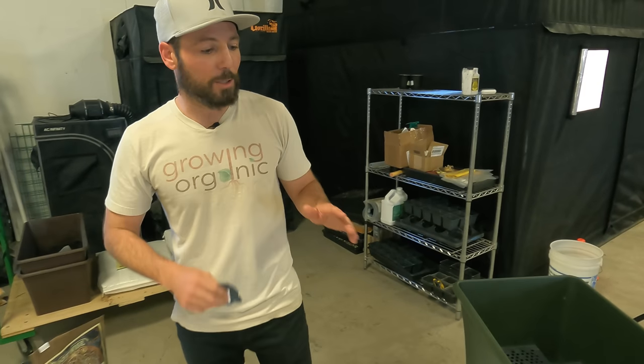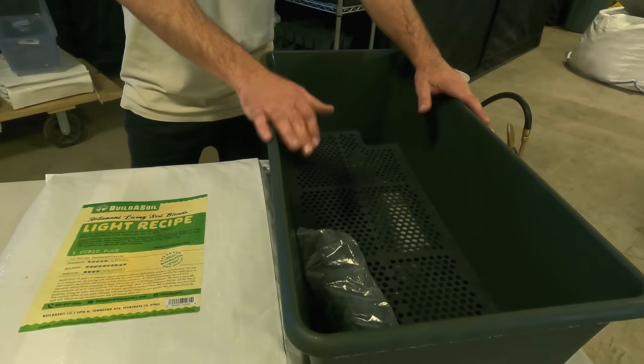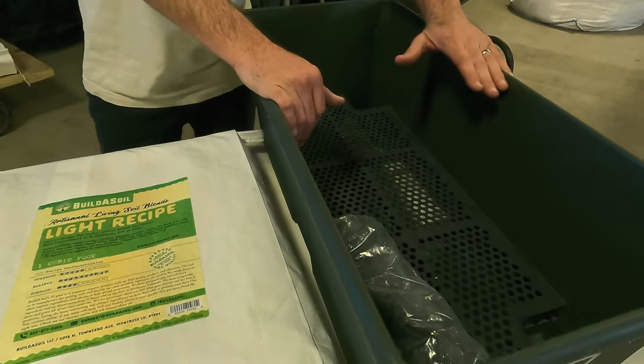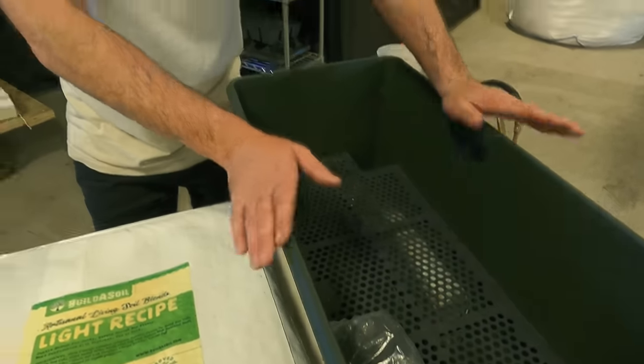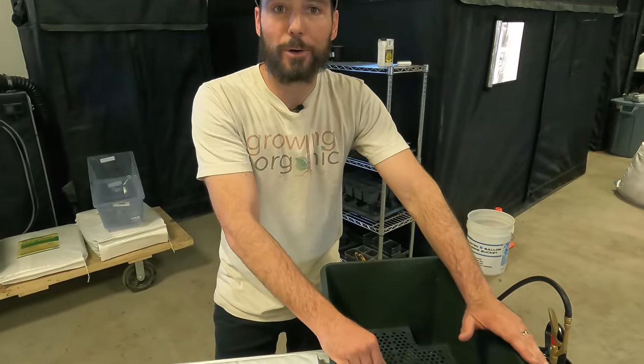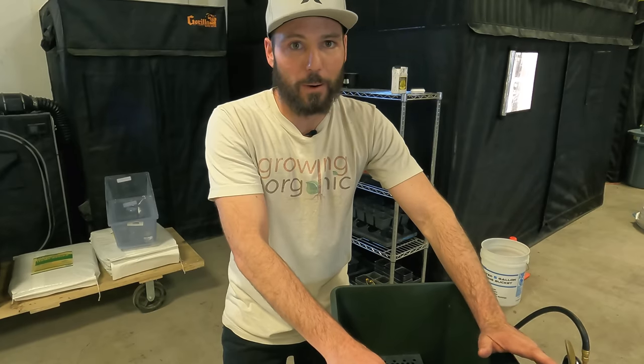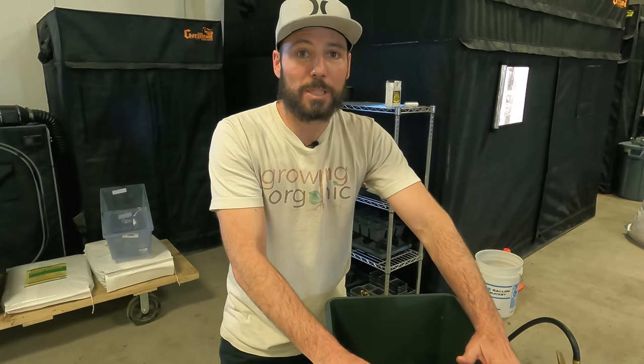For those of you that have followed along in the past, we've used earth boxes throughout our series mainly because they're a really good jumping-off point for people who are worried about simplifying growing the organic way, the Build a Soil way. This makes it automated, takes away the variable of under and over-watering, and when you do it right it unlocks an incredible amount of horsepower that really opens up the speed of growth and the yield you can get out of a small container.